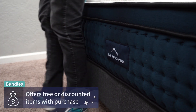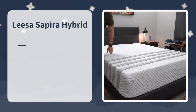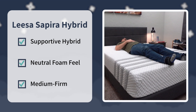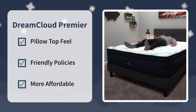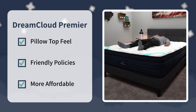That is a hard price to beat for a bed with pocketed coils and all those foam layers, but price isn't everything. So here's our final verdict: check out the Lisa Sapira if you want a supportive coil mattress with more of a neutral foam feel — a great option for all sleeper types at right around a medium firm. Check out the DreamCloud Premier if you want a bed with more of a pillow top feel with a touch of memory foam, around medium to medium firm firmness, with those consumer-friendly policies and the most savings.